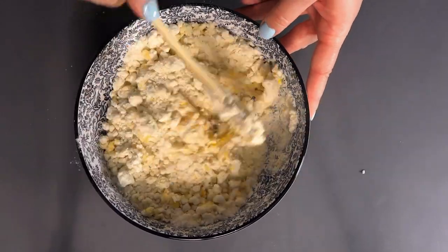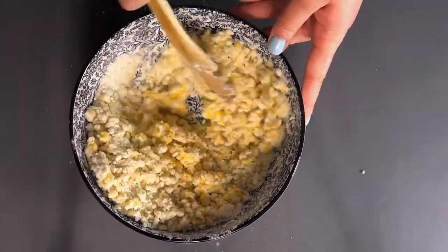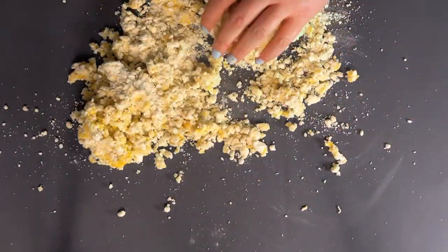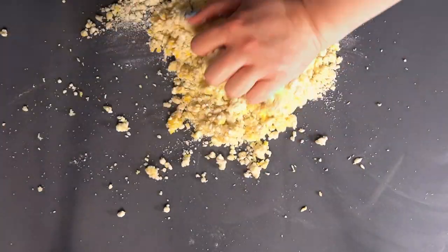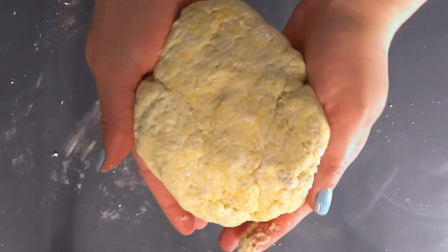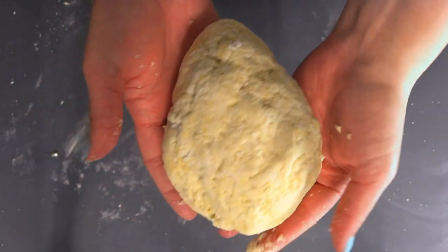Roughly mix everything together in a bowl, then transfer the mixture onto a countertop and knead by hand until it forms a cohesive dough. As you can see in the video, it should hold together with a consistency of play dough.